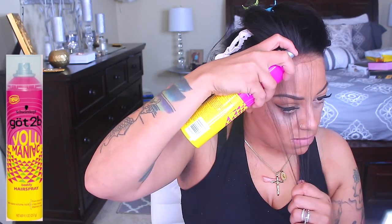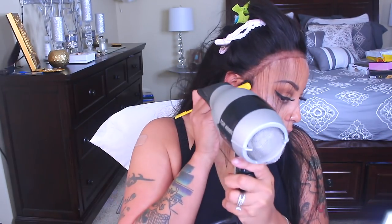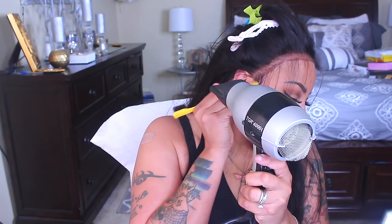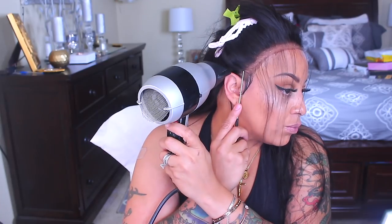This hairspray is also Got2b — it's the Volume Maniac, also available at Ulta. It does hold very well, but my favorite out of the Got2b line is the Glam Force, which is the matching set to the gel. The Glam Force dries quickly and gives you a few days hold. The Volume Maniac gives you a hold that lasts for the day, which is perfect if you don't want to wear your wig all day — it also gives nice volume.